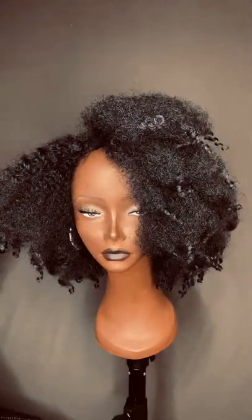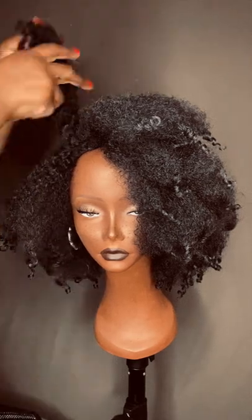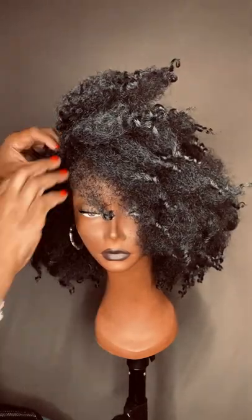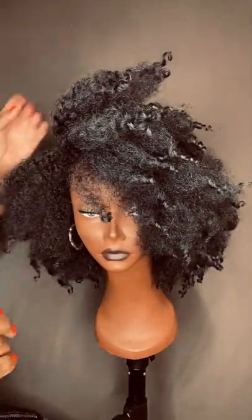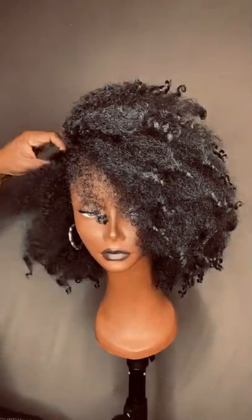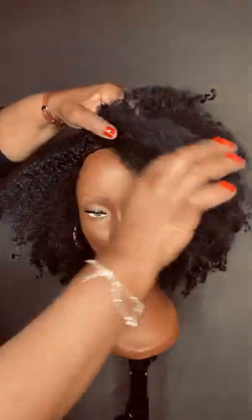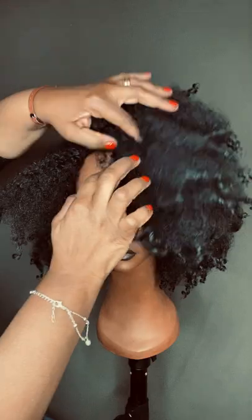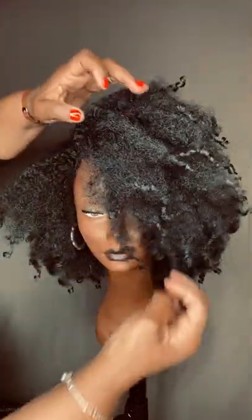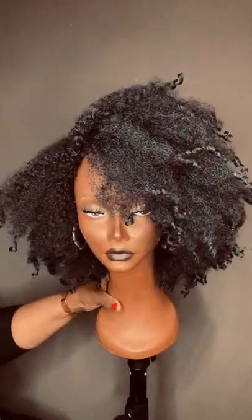We suggest making it so that it fits your face. For this model, I feel like it looks nice when it's pulled to the side, and a lot of women like to wear it that way. It's just a super easy way to make it look cute and wear it with no leave out. Just kind of pull some of the hair to the side, and you can stick a little pin there to hold it in place.